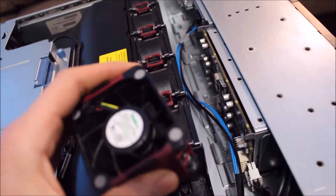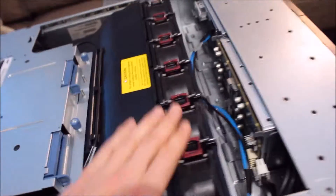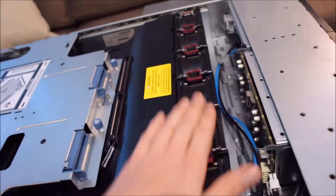Little hot-swappable fans — pretty standard server stuff. There are six of them in this unit.